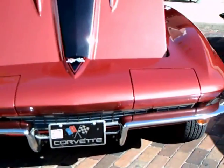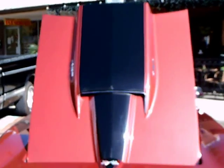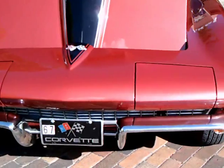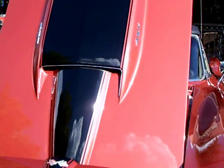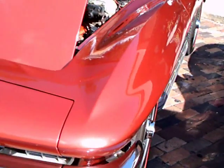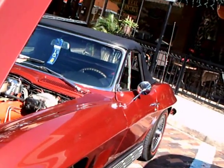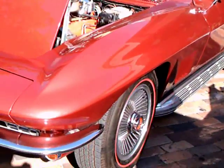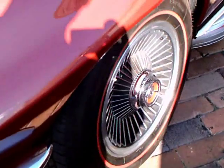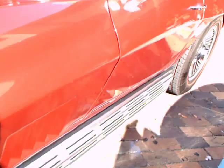This is a 1967 Corvette Stingray — a very nice car. It has an elaborate hood, and underneath you'll see a 427 cubic inch engine with 390 horsepower. Another option was the 327 with either 300 or 350 horsepower. And there were even more high performance options available on that engine.